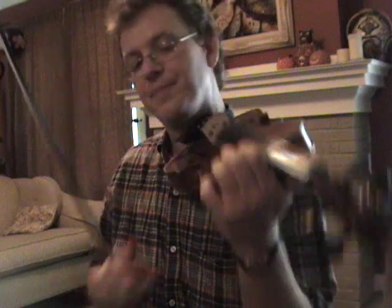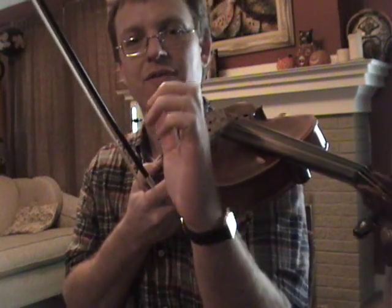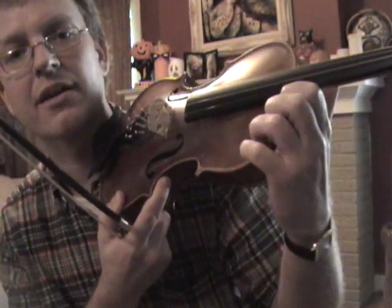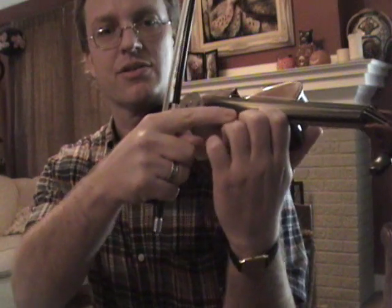For a very young student, I will have them curve their fingers up and then set them on the black lines — they are called purfling — to teach finger angles. Nice and flat on top.